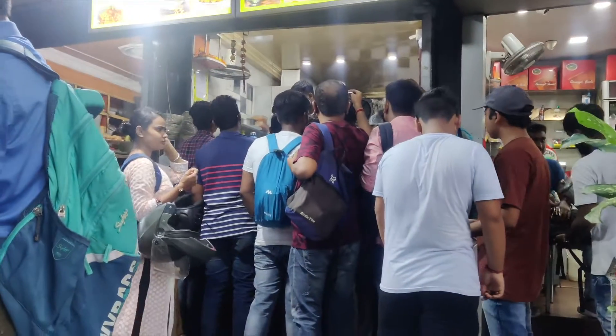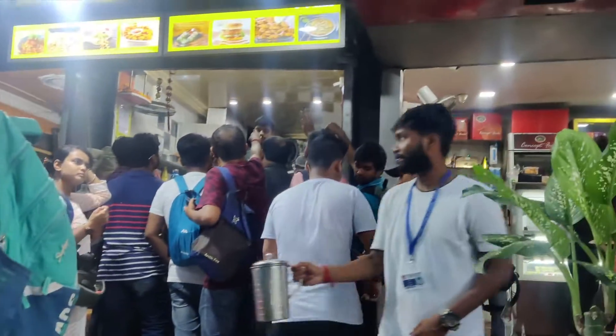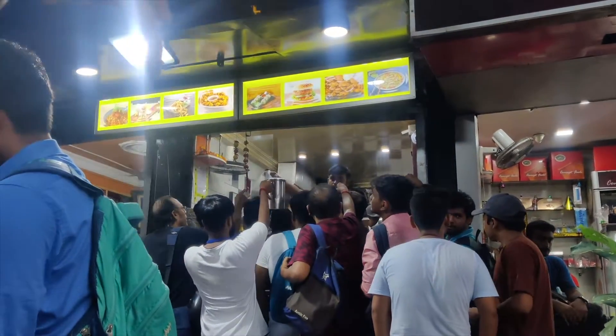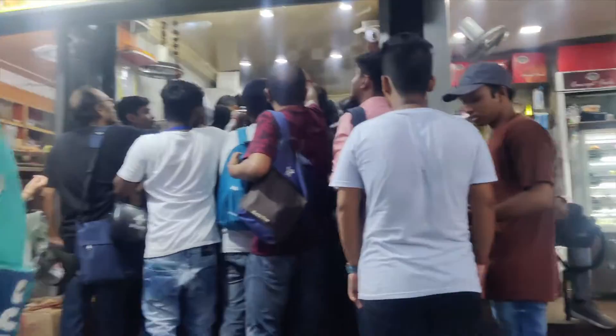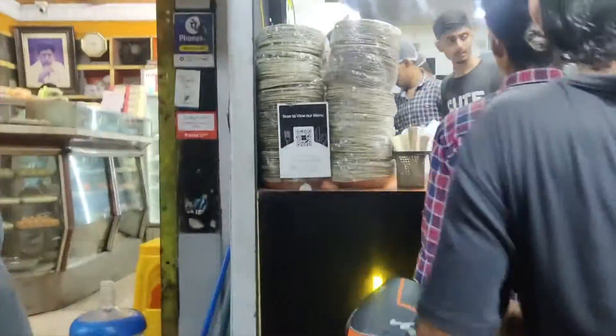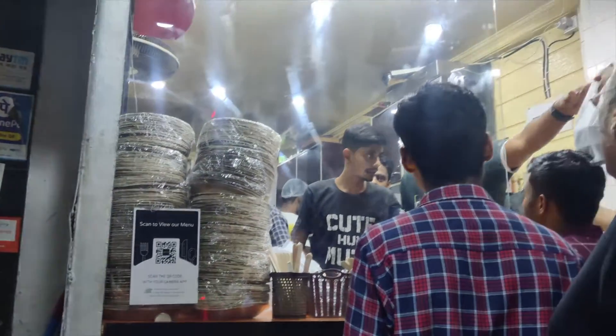The Gonduraj Momo price is $99 and the Gonduraj Chicken order price is $179. So you can give this review.